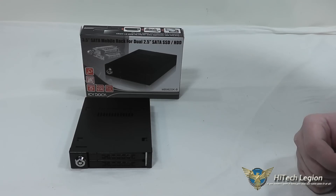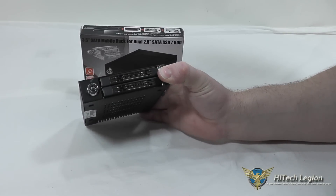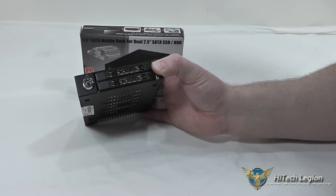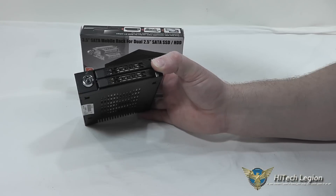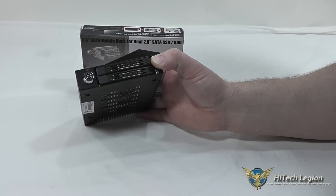Here we're taking a closer look at the Icy Dock 3.5-inch SATA Mobile Rack, which supports two 2.5-inch SATA SSDs or hard disk drives. The first thing you're going to notice on the front is we've got two removable bays. They are hot-swappable, they do support SATA 3 at 6 gigabits per second, and you also have a lock on the front of the drive.